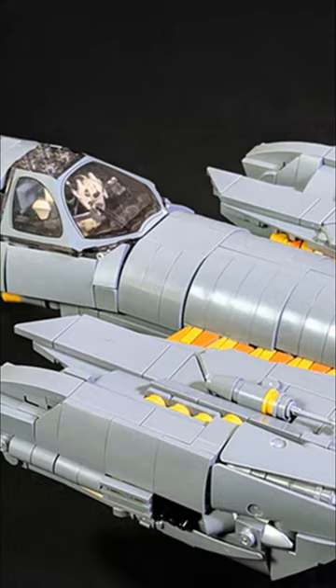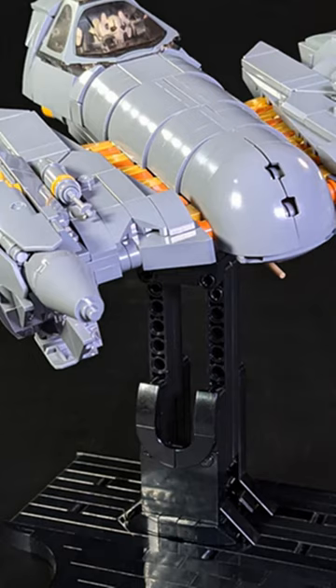Man, this one just misses the mark. This is the Solus One in minifig scale made by Fukusaku. It contains about 820 to 850 pieces depending on which version you go with.